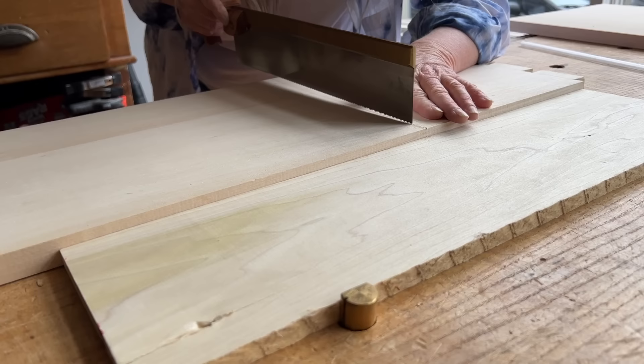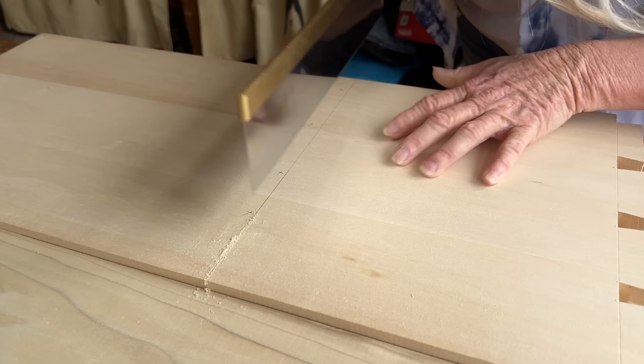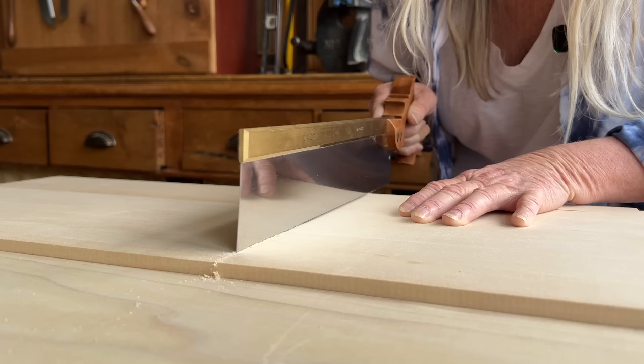So I'm going to start at the far end, and using my finger here, I'm just going to sort of guide the tip of the saw. I'm going to nibble my way down the line here, going kind of slowly so that I can talk while doing it. And then as soon as I get a deep enough kerf up at that end, I can saw all the way across and drop down to my baseline, which of course I forgot to mark.